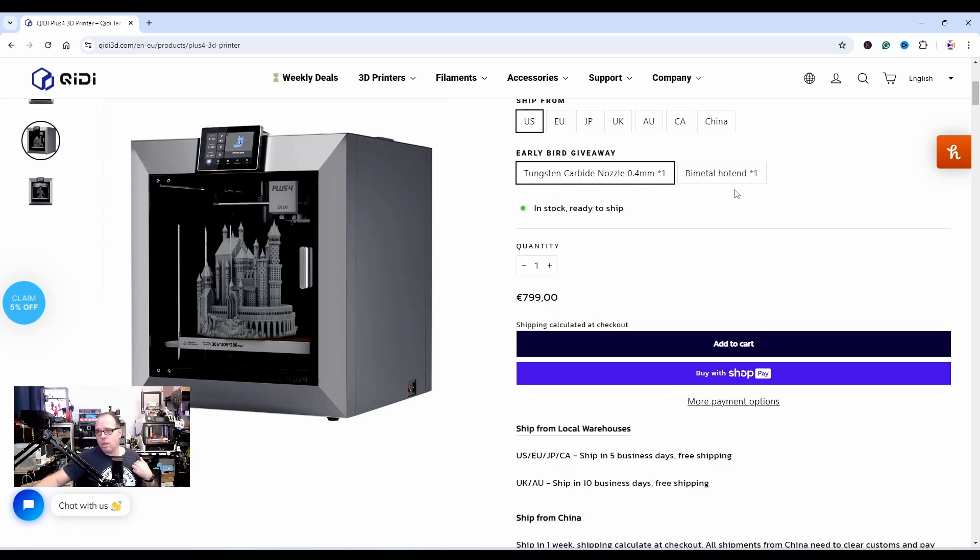Currently the price of this 3D printer is $799, basically the same price as the QDTek X Plus 3. So I think for this price it's an amazing deal.